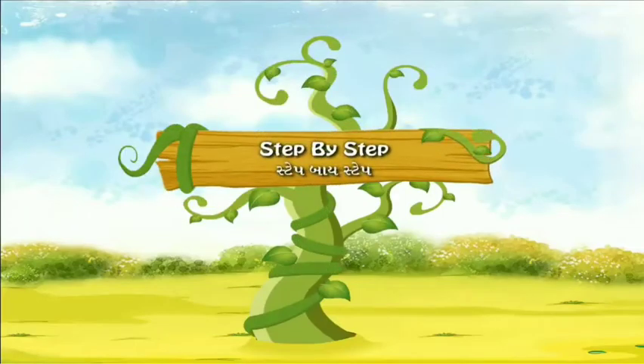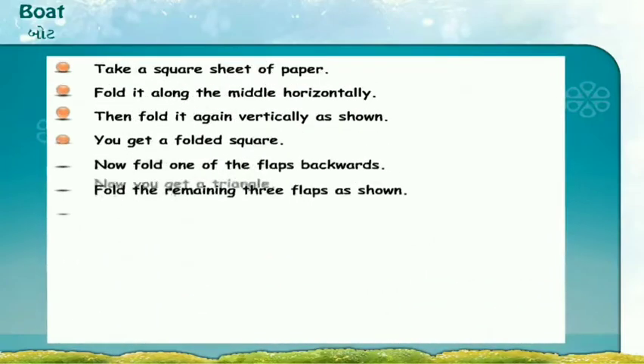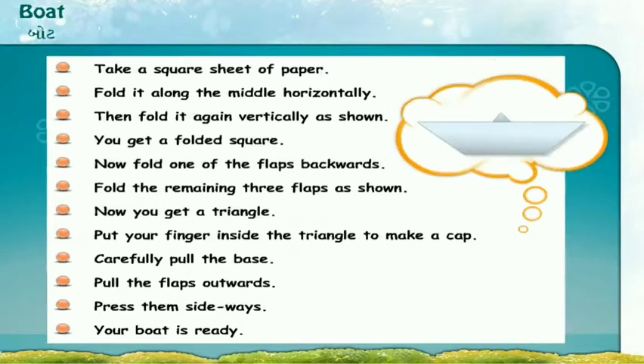Step by Step: Boat. Today we shall learn how to make a paper boat using the given steps.